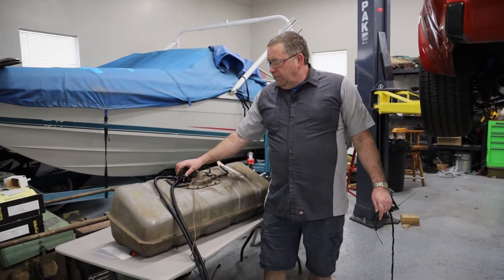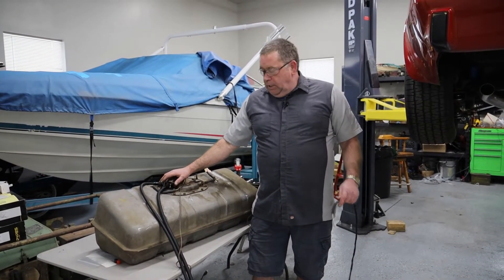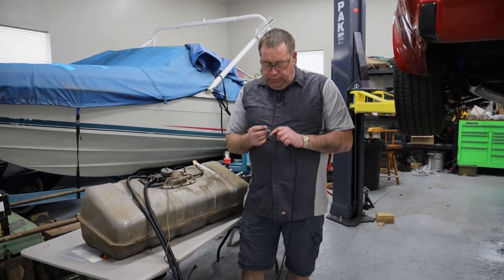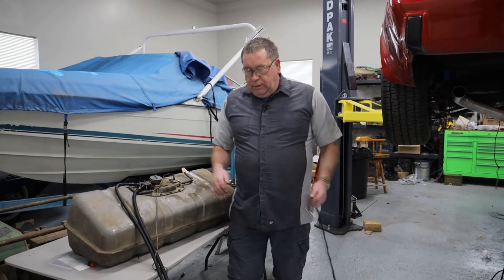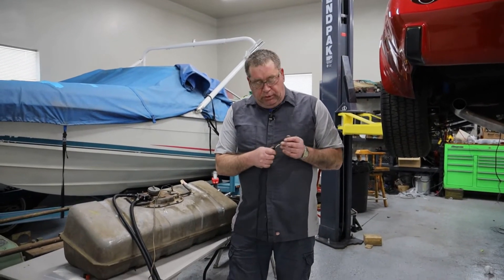I have installed this fuel pump into this existing tank and I am going to go ahead and build a connection into the car so that this tank can become a little easier to remove.